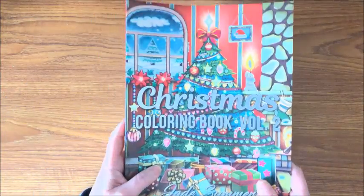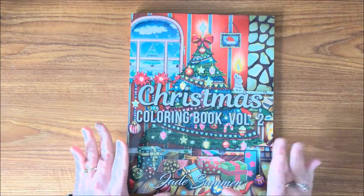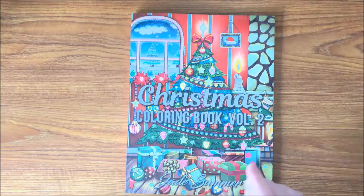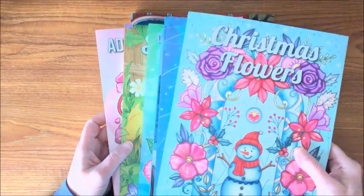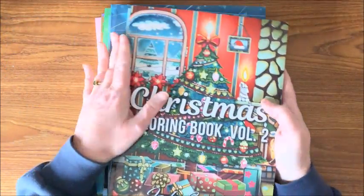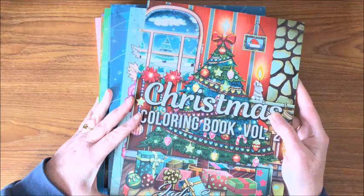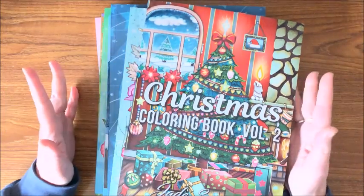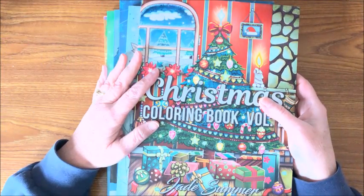So that is my entire Jade Summer collection — you think I have enough? There are a number of them out there that I did not buy. I did not care for some of the books with wording in them — I'm not a big one for coloring in words for some reason. But yeah, I have quite a few. I just love their books and as colorists, I believe all of you have heard of Jade Summer. They have such a vast line — no matter what you want to color, they probably have a coloring book out on it.